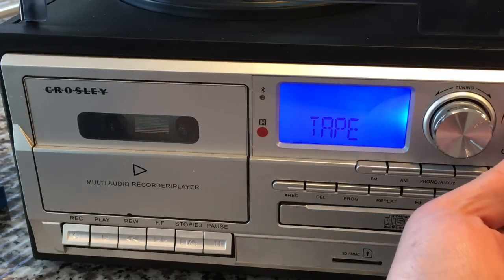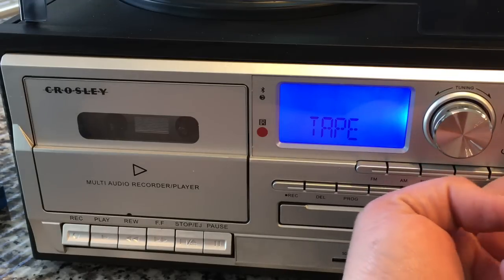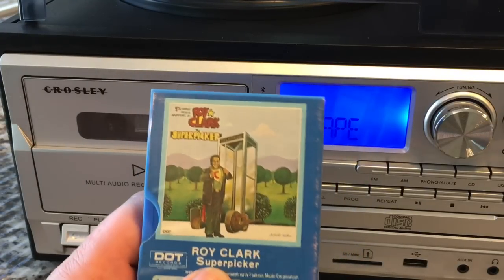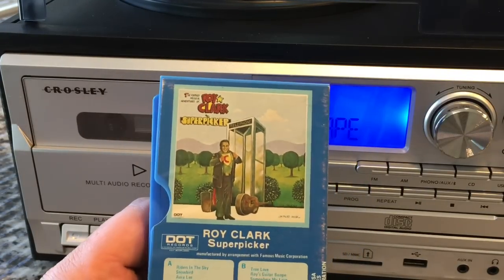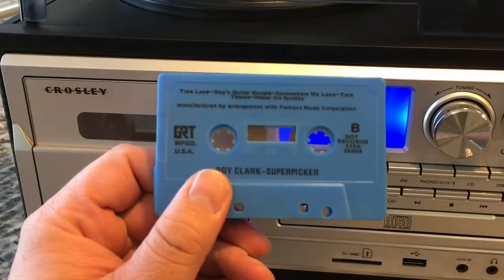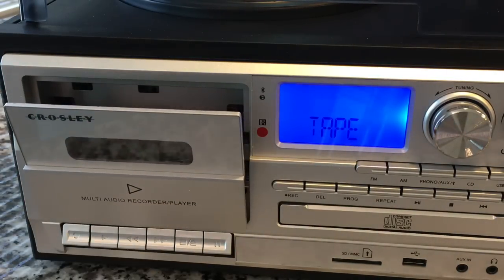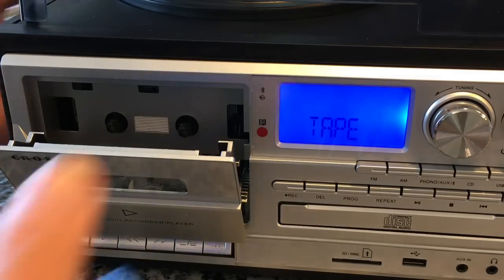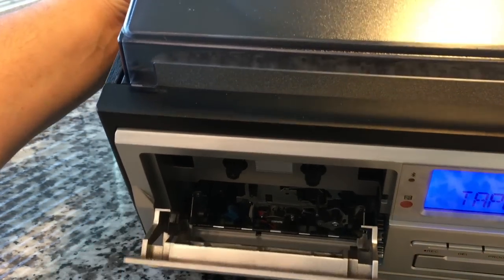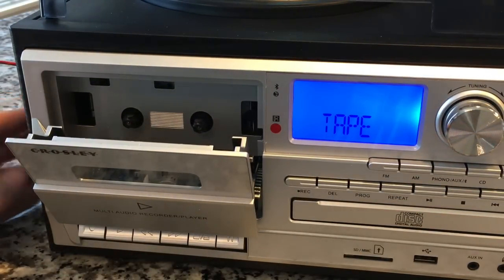I'm getting a hum when the volume's at zero, and when I turn the volume up it goes away initially, then comes back a little — that'll be some RF interference. For a cassette, we're going to listen to Roy Clark. This is one of his few instrumental albums — actually one of the finest guitar pickers ever, Chet Atkins quality. Looking inside the mechanism, you can see the blue erase head down there at an angle, which identifies this as a very common cassette tape mechanism used in almost every modern cassette player.